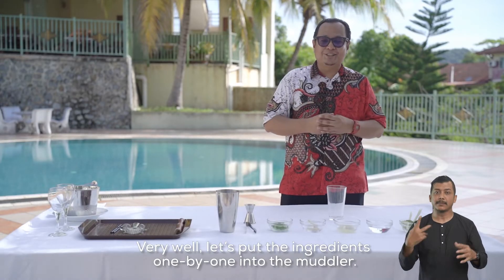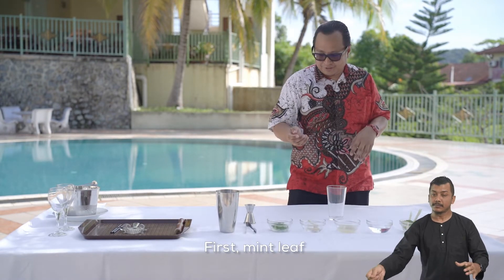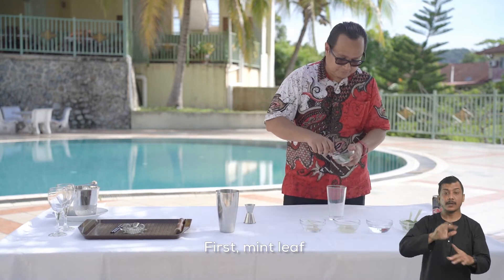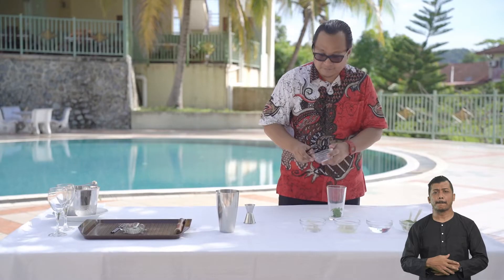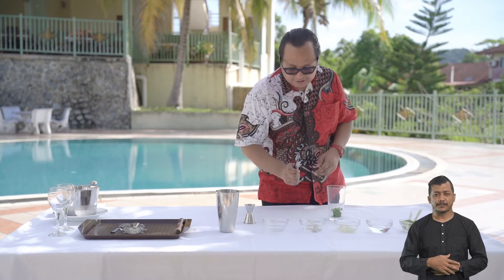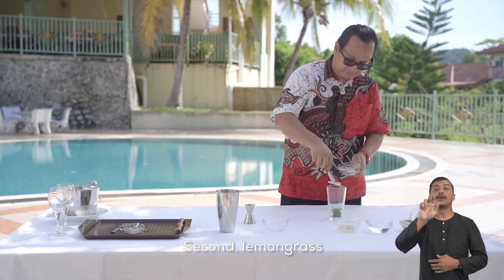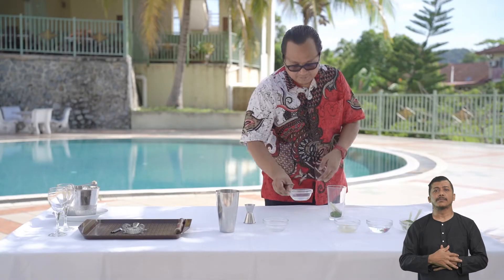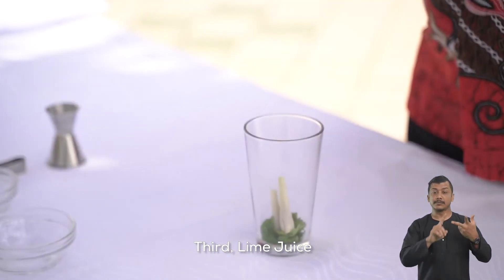Baiklah, kita akan masukkan bahan satu persatu ke dalam muddler. Yang pertama, daun pudina. Yang kedua, serai. Yang ketiga, jus limau.